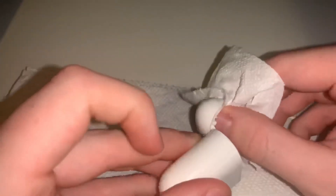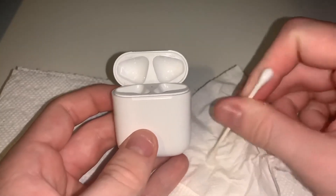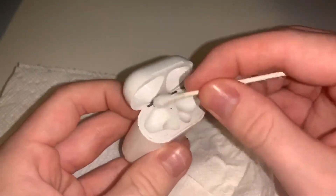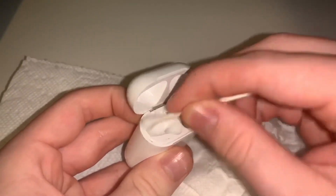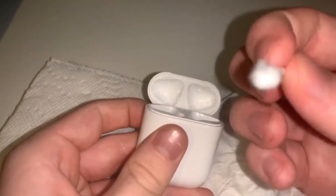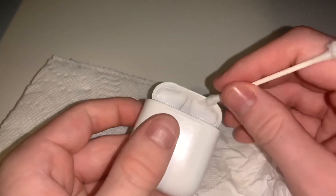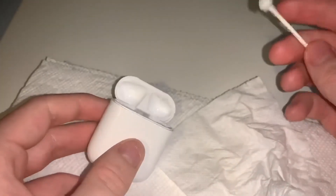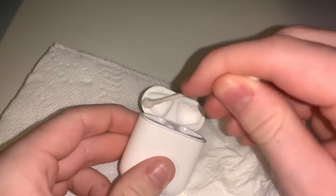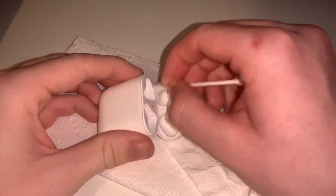Make sure no hydrogen peroxide or alcohol gets into the case — that could be a problem if it gets down into where the charging things are. That could really damage your case and you might not be able to charge your AirPods ever again. So make sure you're not getting any alcohol down there. Use a dry Q-tip for that. Just continue to rub using the dry portion, and rub in the ear caps as well, just so you get most of it there. Keep on rubbing the hinge.